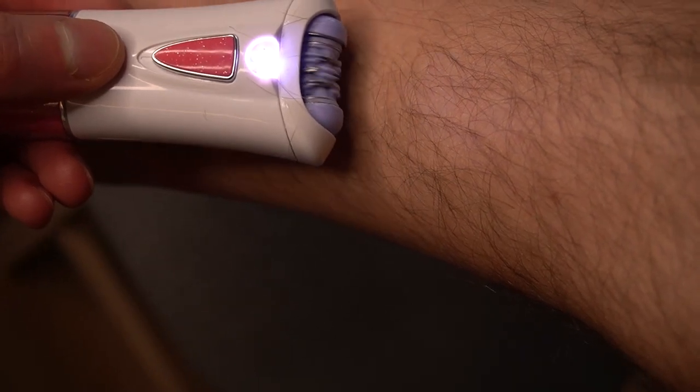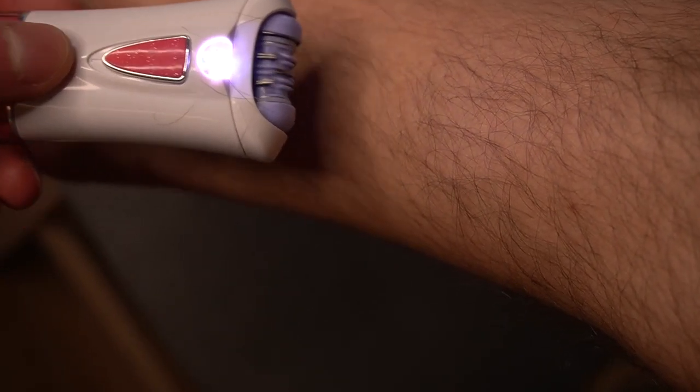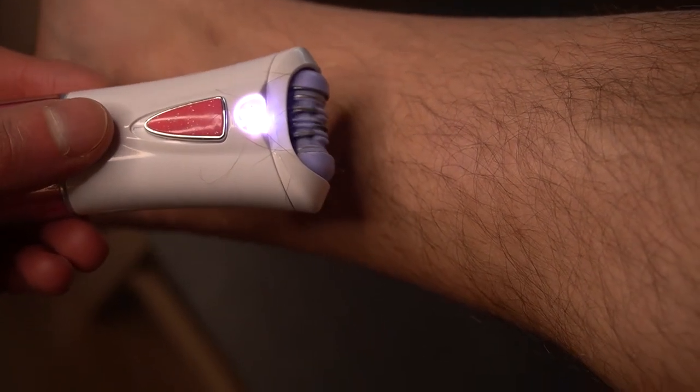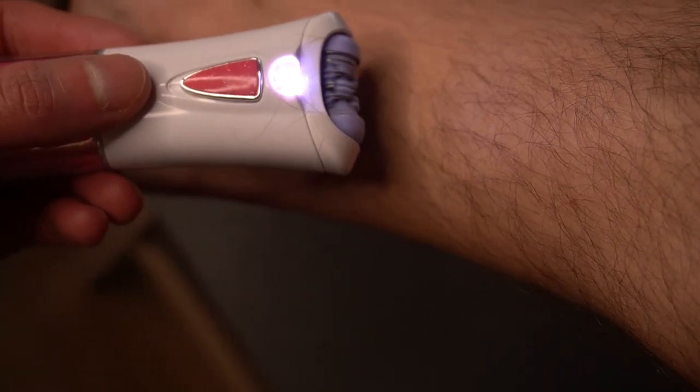And every single pull is pure pain. God damn it! So if you have high pain tolerance you might like this device. If you're like me, don't do it. Hopefully this review helps — share your own reviews in the comments. Thank you and good luck to you all!